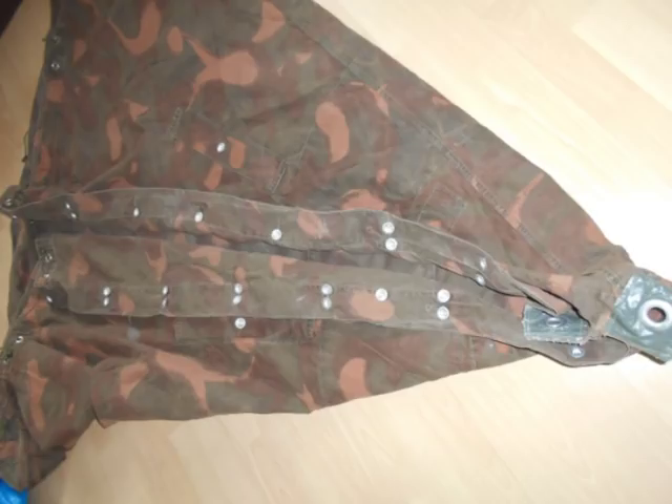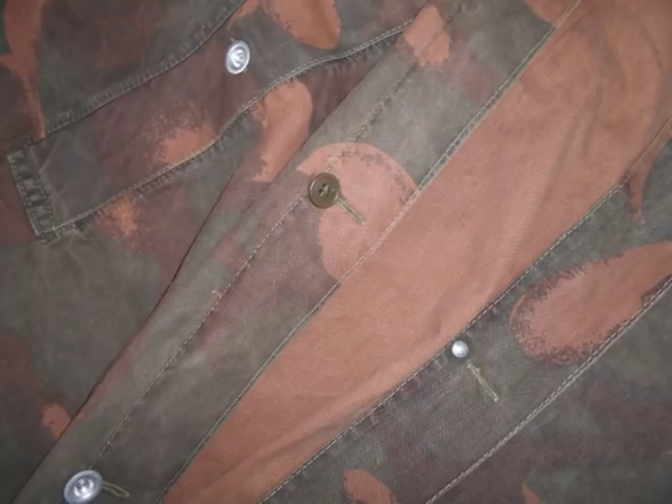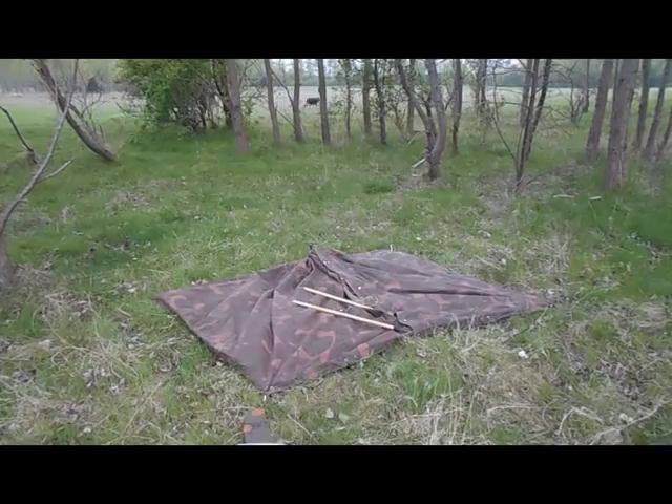The metal buttons are very sturdy and riveted on. If one should come off, it's fairly easy to sew on an ordinary button, or better still use the top button of a pair of jeans — you can buy these in just about every haberdashers. You put the stem through and hammer the two parts of the button together quite easily. However, the thread can rot and buttons can come off, but it's easy enough to repair.